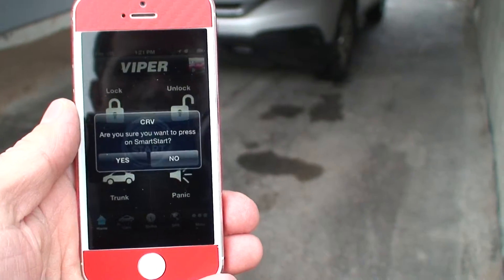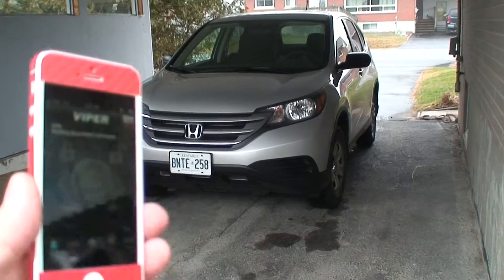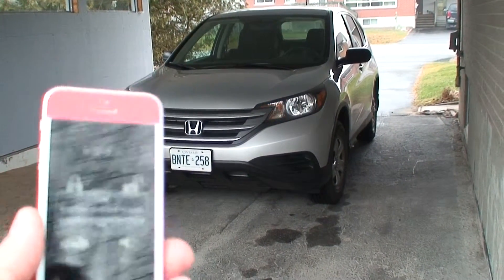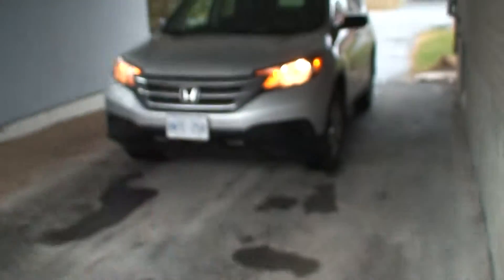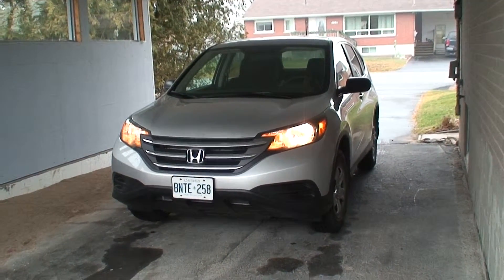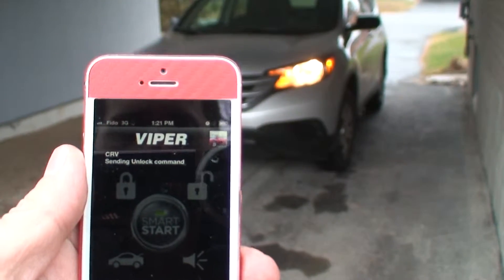Just click start. Wait for a few minutes. There you go — received. The car is on. Unlock the doors.